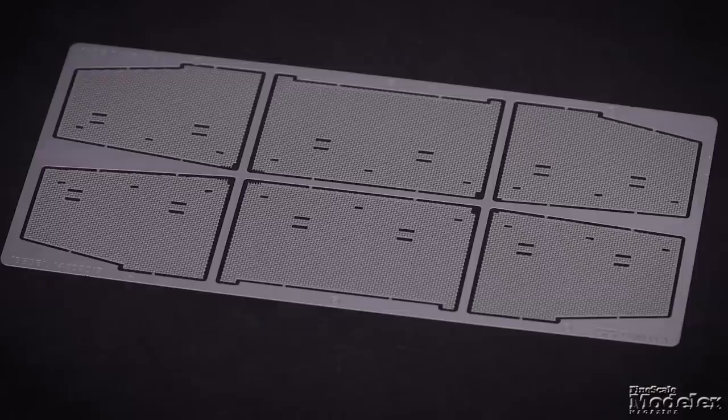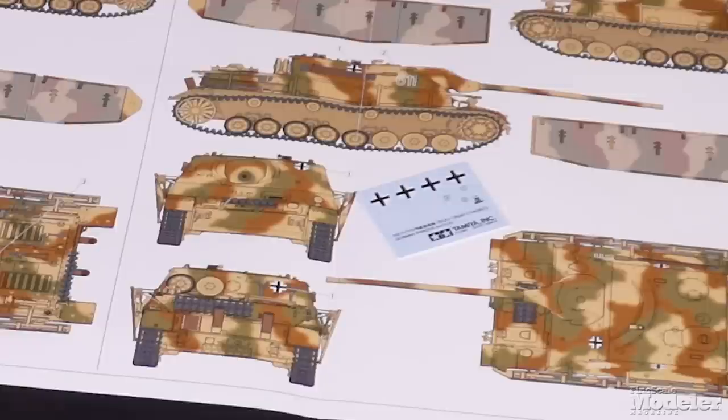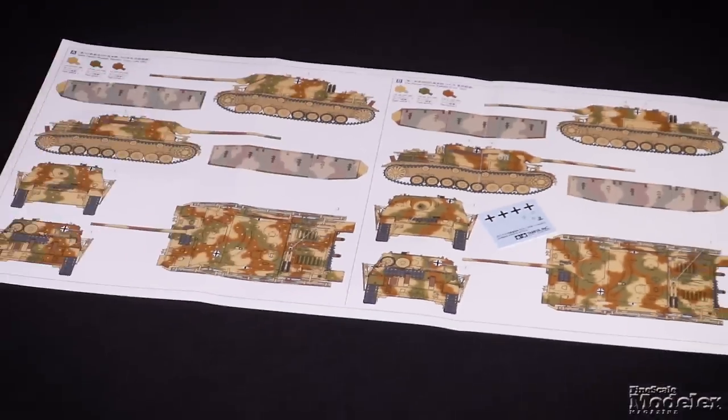A commander figure is provided for the hatch, and tools are finely molded. Mounts and frames support photo-etched metal mesh panels for the Schürzen on the hull. A small decal sheet and color diagrams give markings for two vehicles, one each on the eastern and western fronts. Looks like Tamiya has knocked another one out of the park.